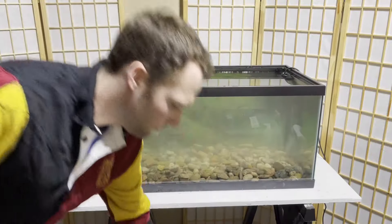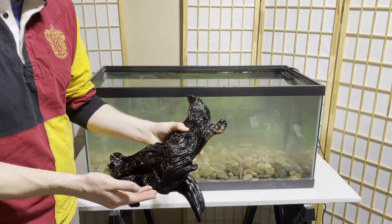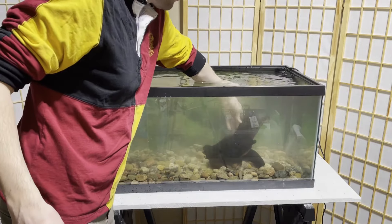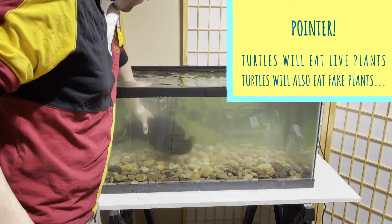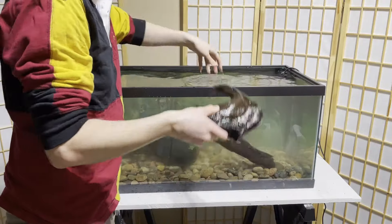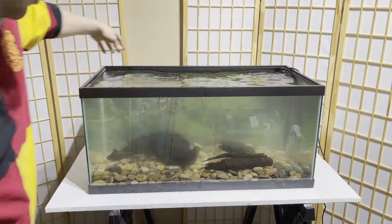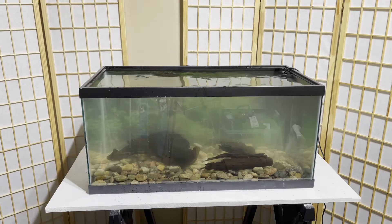Next up, aquarium decor. I keep this super simple for turtles because they need a lot of space in the tank. I use driftwood — I buy it from pet stores. It can be a little expensive, but you know what you're getting. It's not easy to go pick out driftwood from the forest and treat it correctly. You have to treat driftwood, so follow the directions on the package. It usually entails boiling. I just throw a couple pieces in there to make it look nice and natural.